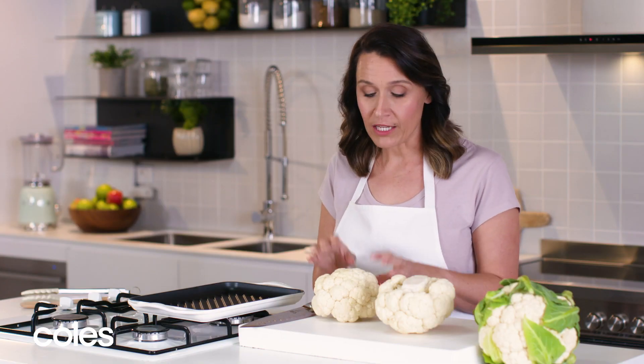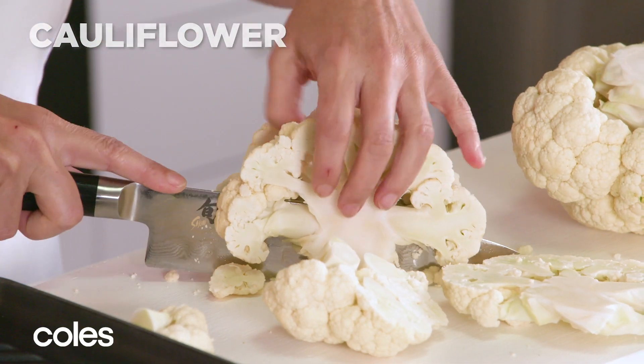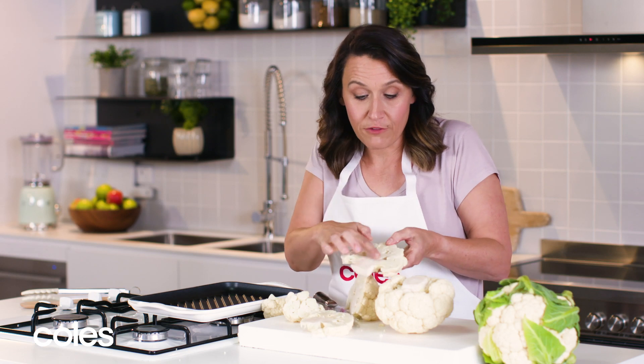To prepare your cauliflower, you need to cut through the stem and you'll get about three slices out of the cauliflower, so you're just looking for the stem part.